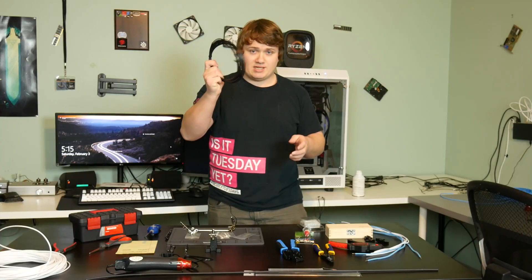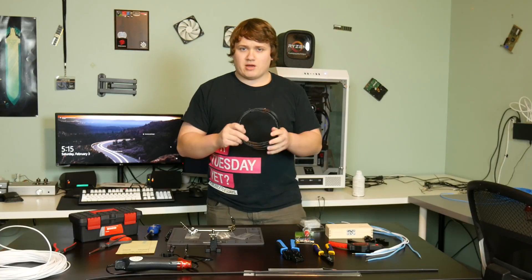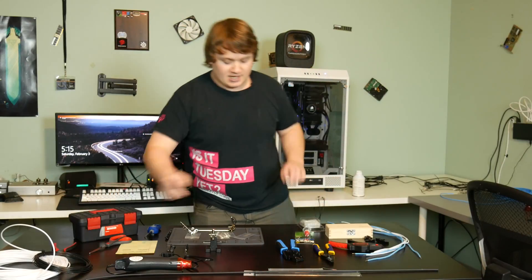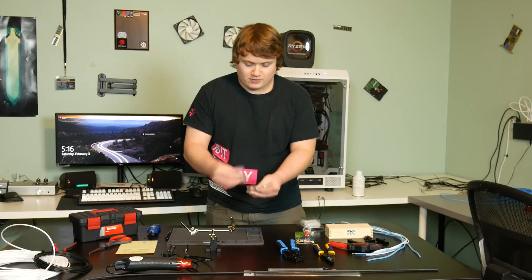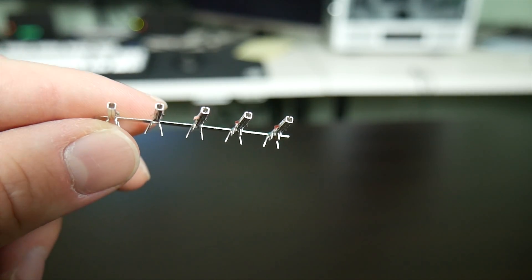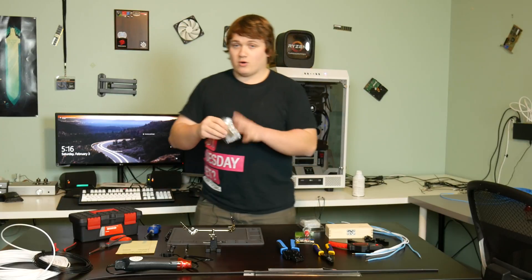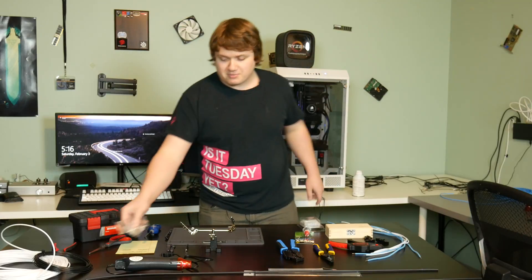I also bought some extra 16 gauge wire — about a 25-foot section from Mainframe Customs — just in case I damage stuff while working. It's not that expensive, so grab some just to have it set aside. I also bought a bunch of extra pins of each kind — SATA and ATX. Make sure you have ATX pins especially, since those are the ones you'll be working with the most. If you damage a pin, you'll want to replace it. They're very cheap, also from Mainframe Customs.